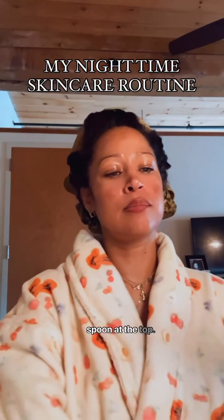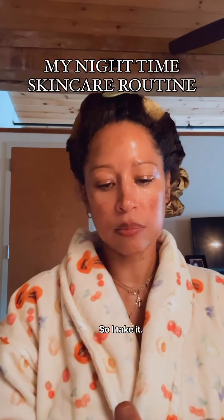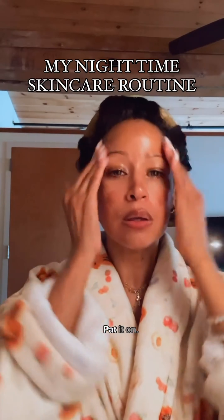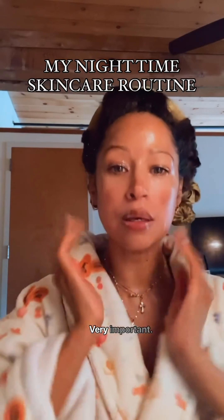The Tatcha moisturizer has a little spoon at the top, which is really cute — a little goes a long way. She puts it on her fingers, rubs it together, and pats it on. Don't forget your neck, ladies — very important.